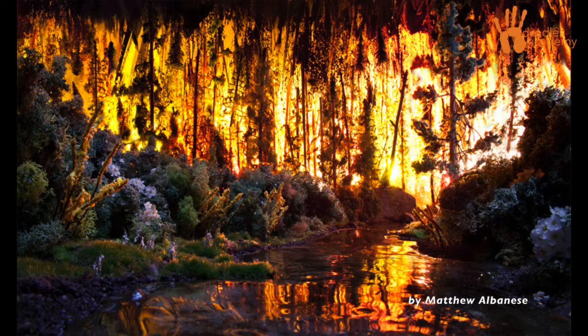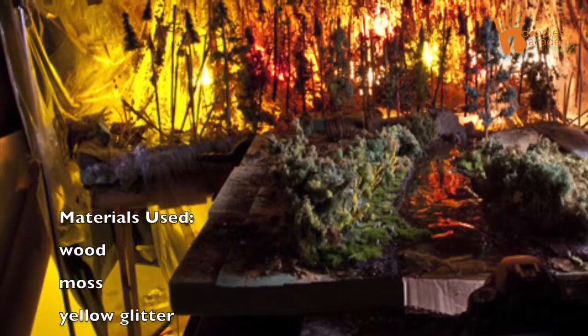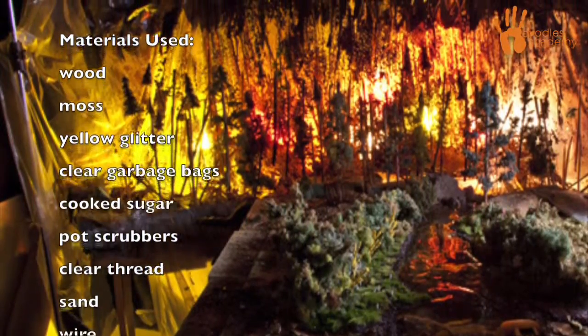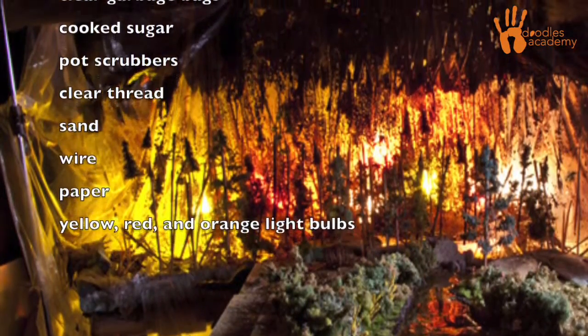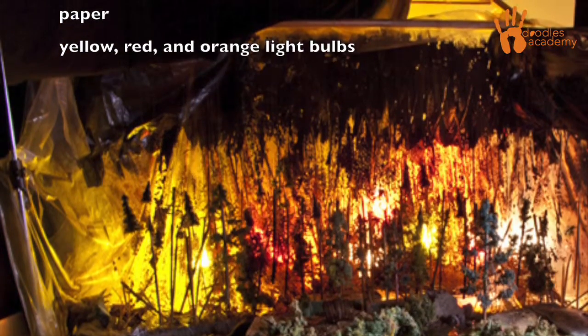They can be made from all sorts of unusual materials. For example, in this image, Matthew Albanese uses wood, moss, yellow glitter, clear garbage bags, cooked sugar, pot scrubbers, clear thread, sand, wire, paper, and a bunch of yellow, red, and orange light bulbs.